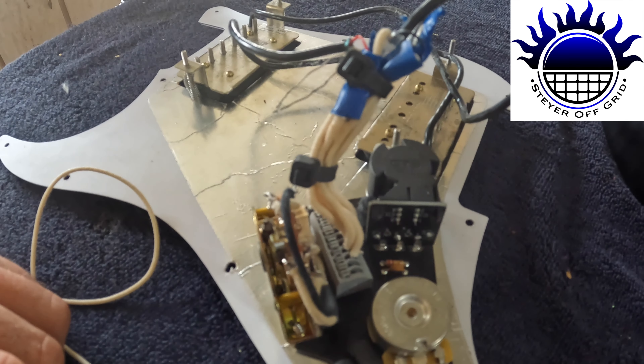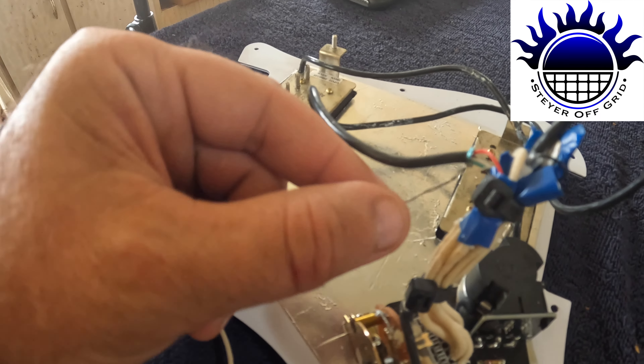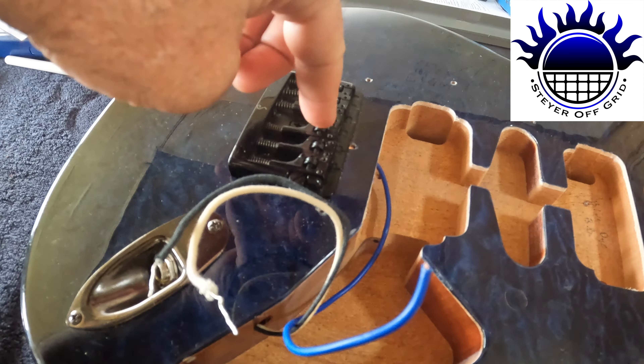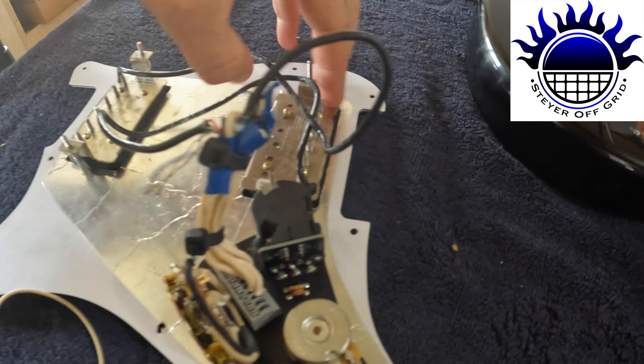So now what I've got to do is connect these two shields - they will connect to this here which goes underneath the bridge to ground out the bridge. They will also connect to this terminal down here which is the ground terminal. So I've soldered together the ground shields and ground there, and then it's screwed into here.